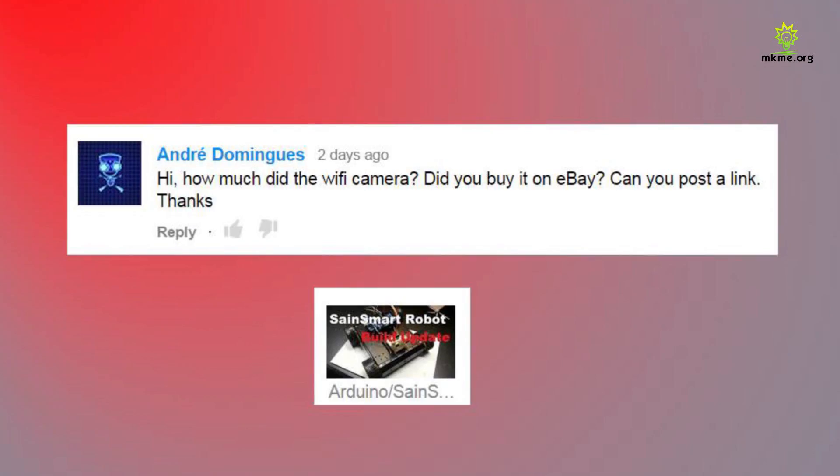Andre asks how much the wifi camera was, if I bought it on eBay, and if I can post a link. Hey Andre, that was a long time ago — I don't have a link for it. Just search 2.4 GHz wireless camera on eBay if you want the same one with USB. I'd probably go with the 5.8 GHz though if you want the camera. If you're just looking at doing video scanning, then the USB device works great.